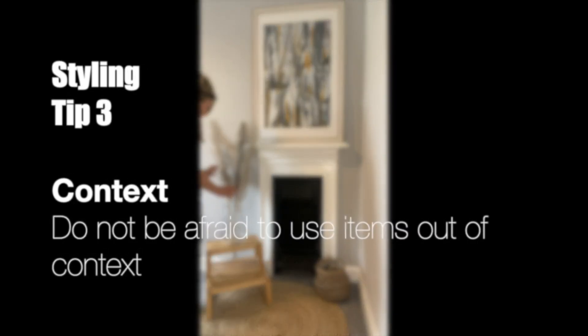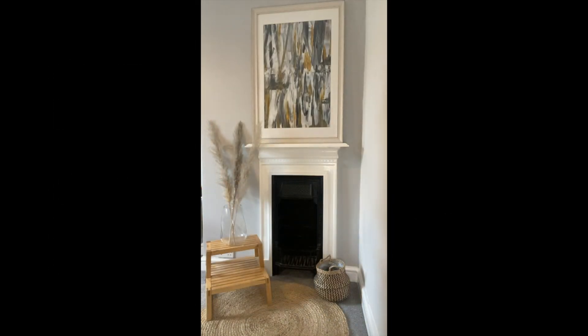Be adventurous — use things out of context. In this scheme I've used a little timber step to act as additional shelving.